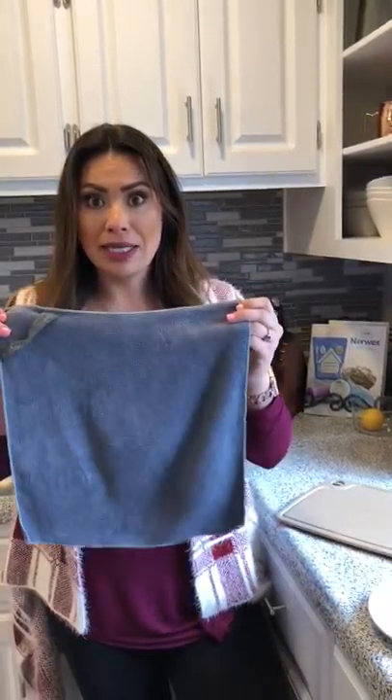Hi, it's Jessica Mays, your independent Norwex consultant. I wanted to come and show you how the EnviroCloth works and how it cleans mechanically 99% of the bacteria from the surface with proper care and use instead of chemically. This cloth right here is amazing.